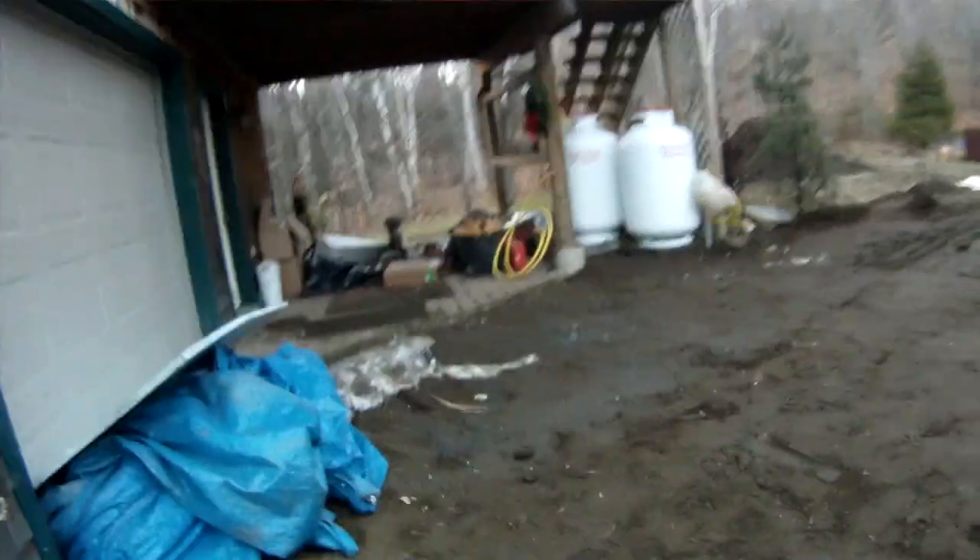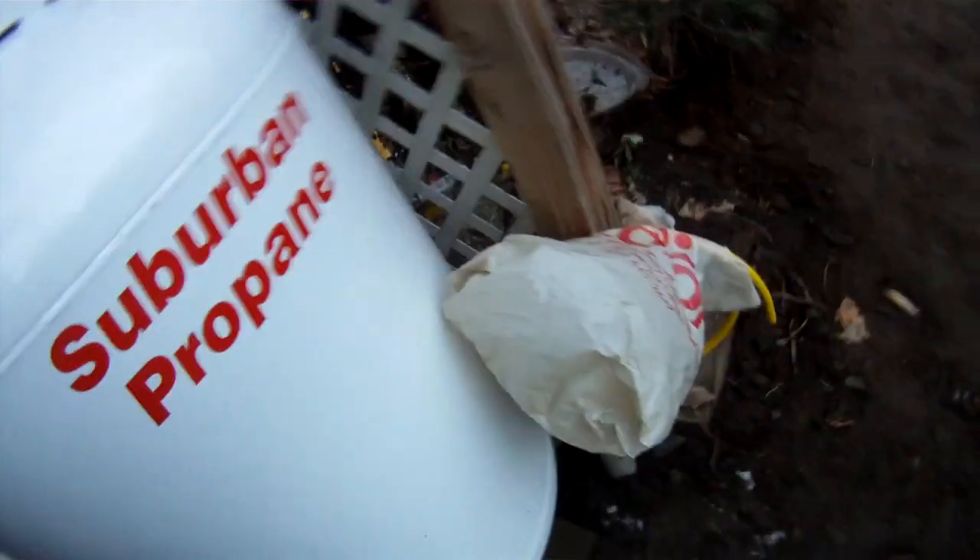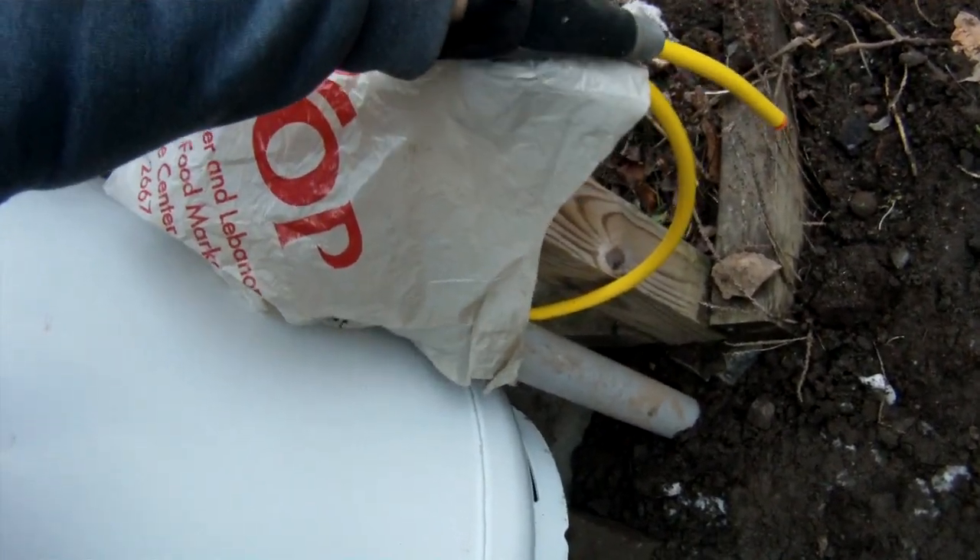Two new propane tanks here. I've got my new line run, which I didn't have to pay them to do. Goes up in there into the house, comes down, hooks into the tank. This line goes to the garage, to there. I just have it covered so it doesn't get full of water. I don't have any appliance in there to hook up yet, so they didn't hook it up.